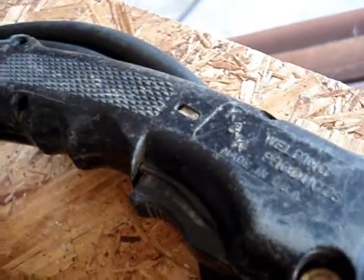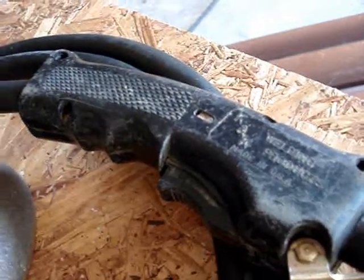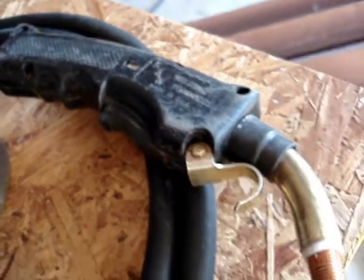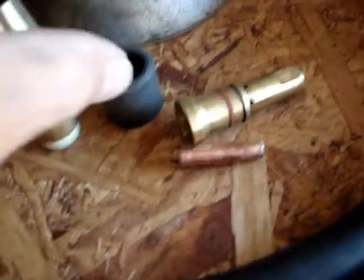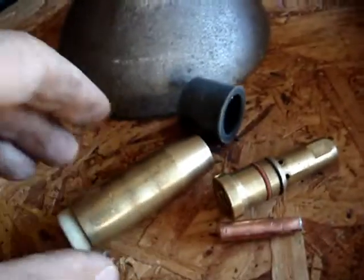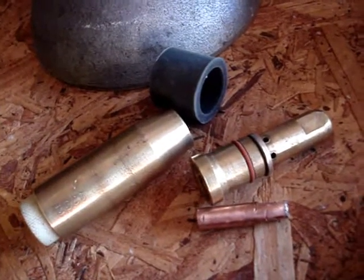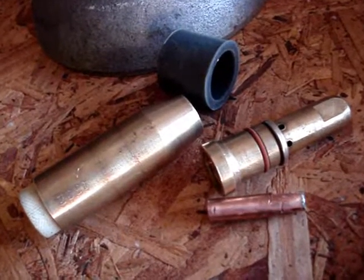If any old-timer welders have been using Bernard torches for decades, I'd sure appreciate a clue on this. I need to get the nozzle consumables obviously, because these are what my late brother and I used to call 'shot' — no good, dead. Help me out and give me a clue. Thanks for watching today.